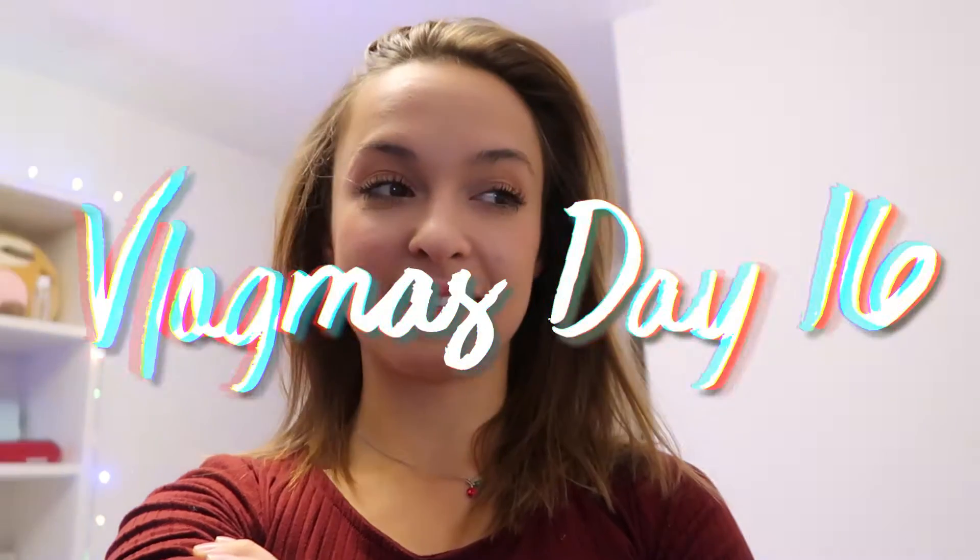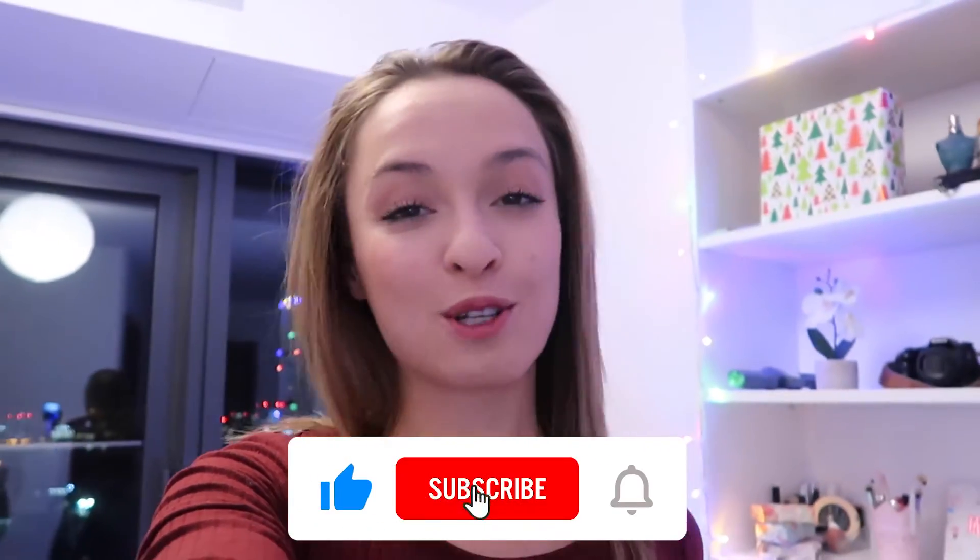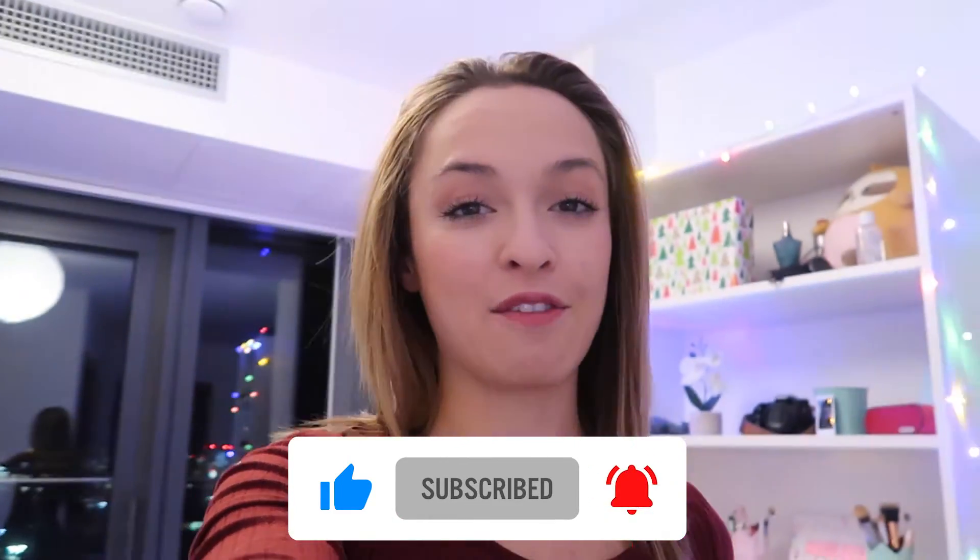Hi, welcome to Vlogmas day 16. It's quite late already in the day and I haven't filmed anything because I have a big project at work and I've been very busy. It's eight o'clock and I'm just about to film the video, then I have to edit it, do a thumbnail, and upload it. Today I'm going to try to recreate my most popular Instagram photo ever.